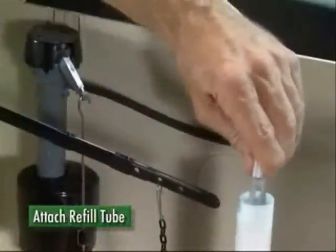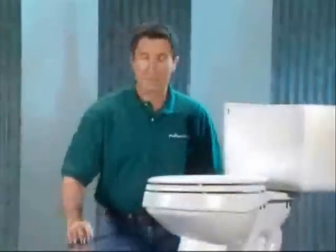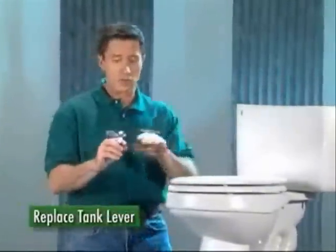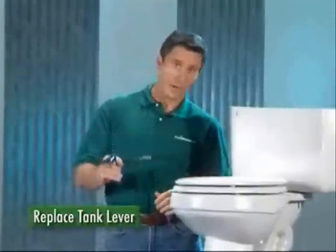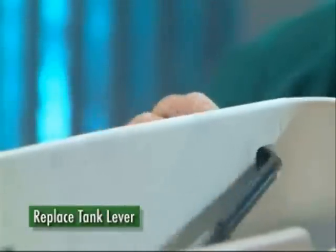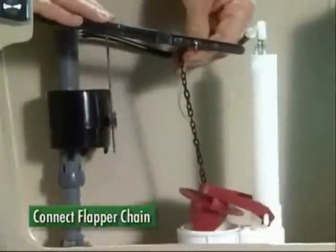Attach the refill tube to the valve and the overflow pipe. The next step is the replacement of the tank lever. If the tank is a side or angle mount design, slowly bend the new lever to match the shape of the old lever. For front mount tanks, measure the old lever and, if necessary, trim the new one to match. Slide the new lever into the tank and then fasten the lock nut.